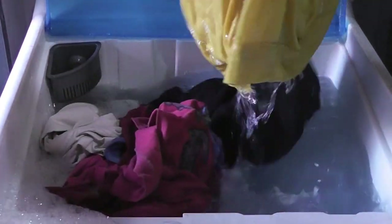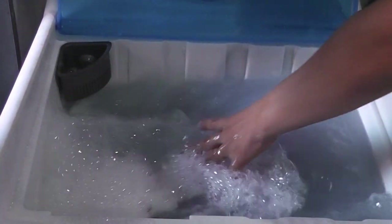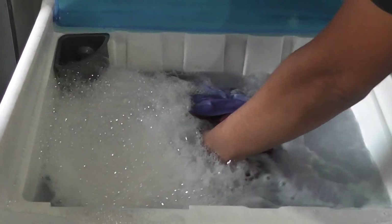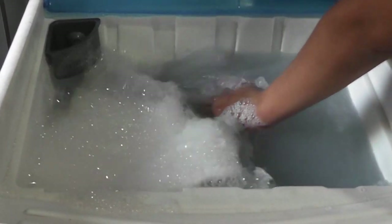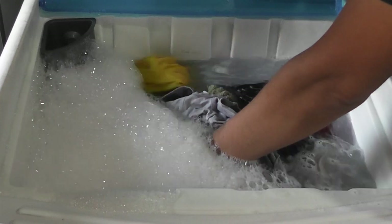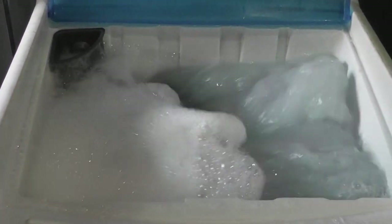Estou colocando tudo junto — isso aqui não mancha, roupa velha. Que beleza que ele está! Eu deveria ter gravado antes para vocês verem como estava. Mas ele não estava assim, não — estava bem fraco, não estava virando a roupa. Agora está virando! Era sujeira — toda aquela areia entre o batedor e a parede do plástico, mais a correia que precisava de ajuste, não estava deixando o tanquinho funcionar.